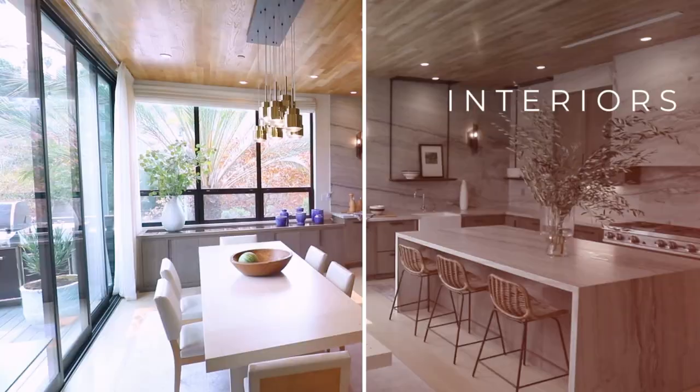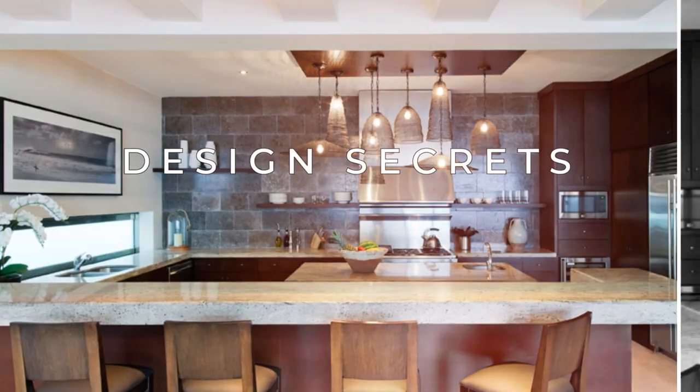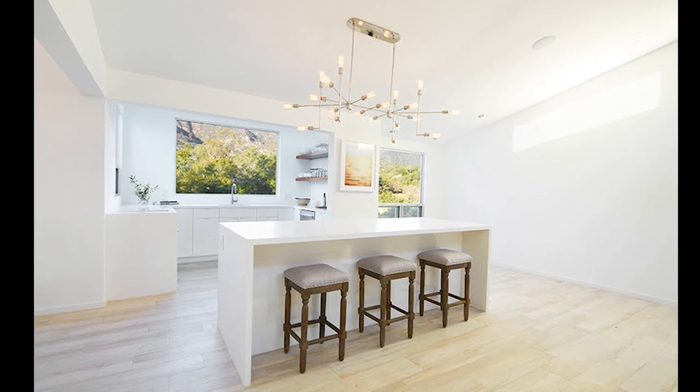Hi there! In this episode, I'm going to teach you how to decorate a bookshelf. I'm Erin Valencic, award-winning interior designer and real estate developer based in LA. I'm going to show you how to decorate a bookshelf. I'm really excited to show you the before and after so you see the full transformation of this bookshelf — how I took this kitchen bookshelf from this to this.